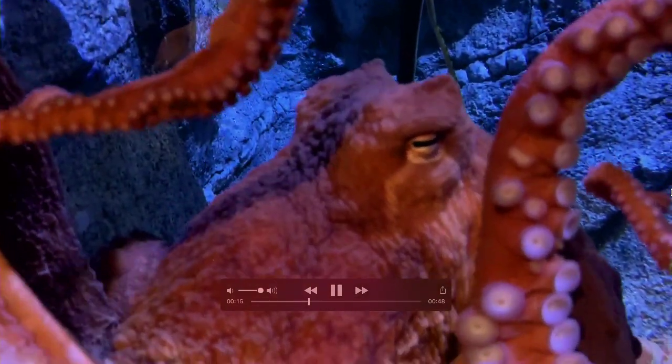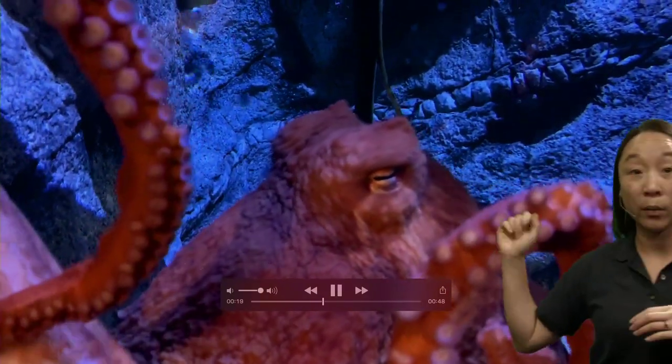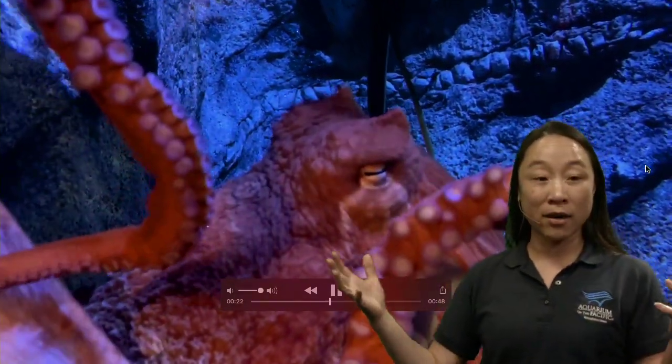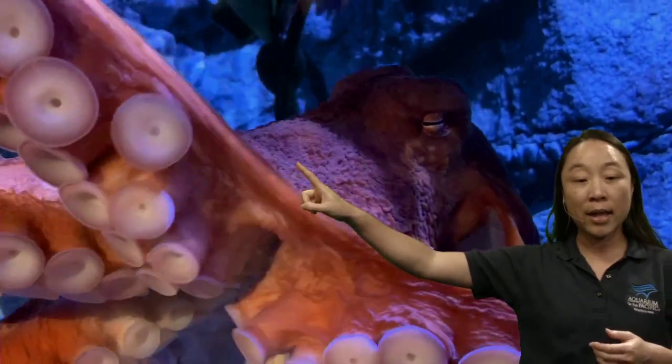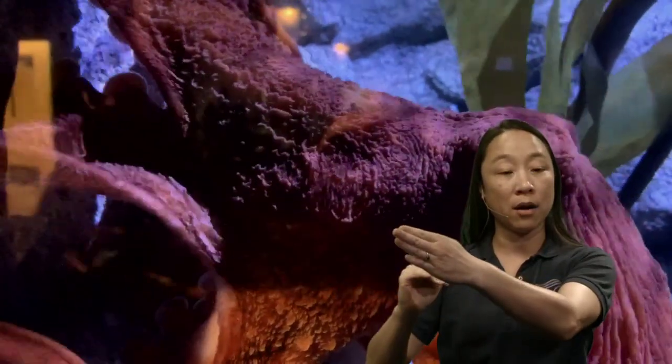We do see a lot of suction cups. Octopuses are very well known for their eight arms and all those suction cups running the entire length of the arm. You may notice that not all suction cups are the same size — some are very large and some are very small. The big ones are usually located much closer to where their mouth is, while the smaller ones tend to be on the tips of their arms.